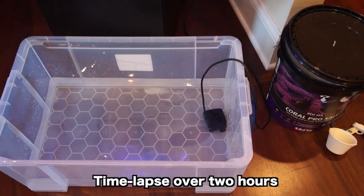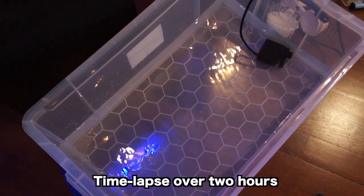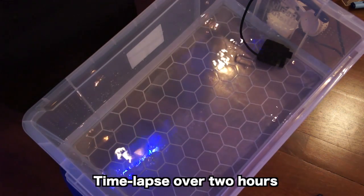People ask me how often they should be doing water changes. The generic rule would be 10% of your tank's water every two weeks, or 25% of your tank's water every month. Every tank is going to be different considering the amount of livestock in it, but as a general rule of thumb, that's usually the way it works.